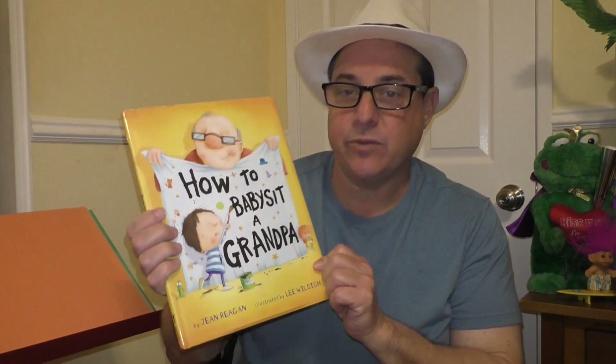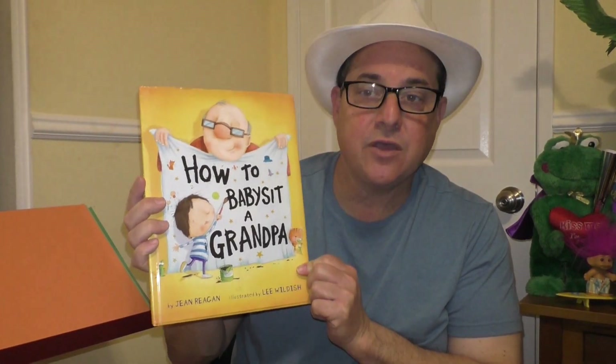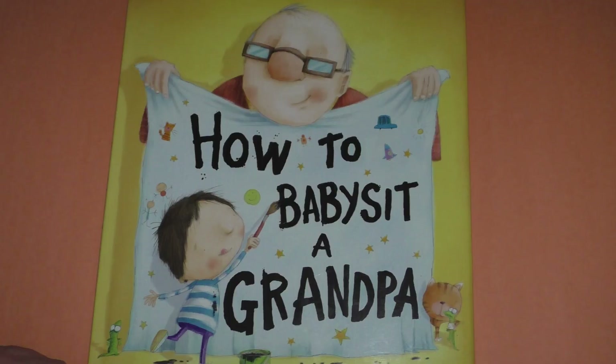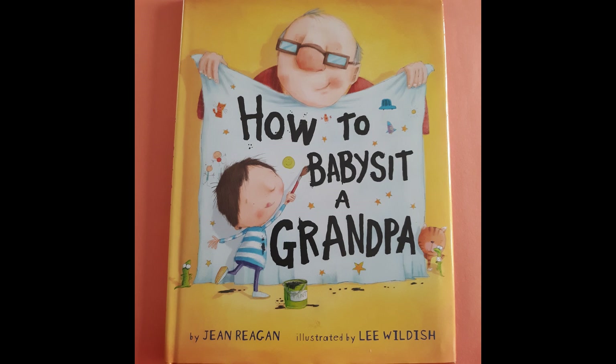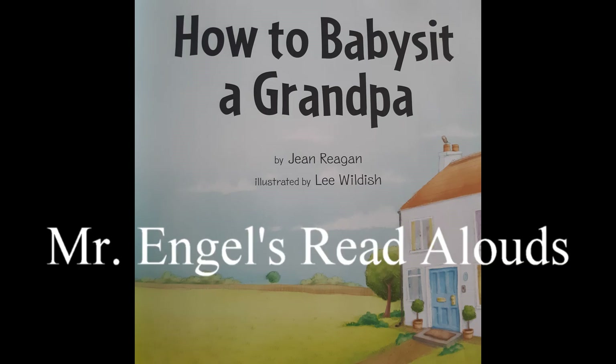Hi, welcome back to Mr. Engel's Read-Alouds. Our story today is called How to Babysit a Grandpa by Jean Reagan. Enjoy! How to Babysit a Grandpa, written by Jean Reagan and illustrated by Lee Wildish.